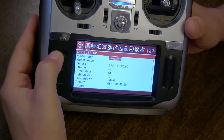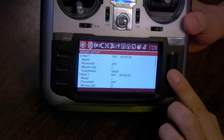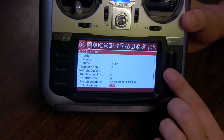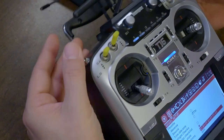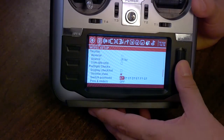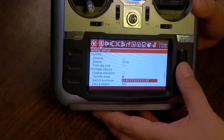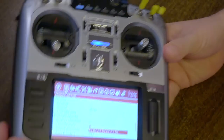For example, if I go to Model Setup and look at switch warnings — where if the switch is in the wrong position when I power up it'll give me a warning — that is so much easier to set by simply putting the switches in the desired positions and then long pressing this button. It just updates them so the switch warnings match your current switch positions. That is so much easier and faster than trying to use the pull-down menus from within Companion.